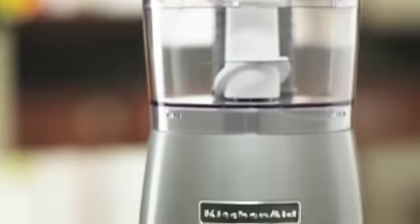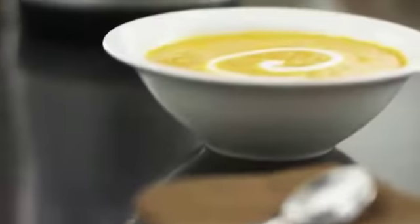The KitchenAid three and a half cup food chopper. One touch, two speeds, delicious results.